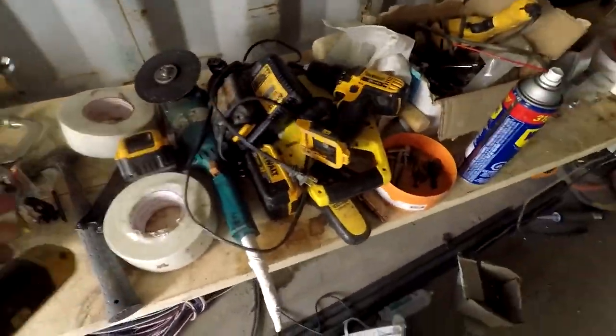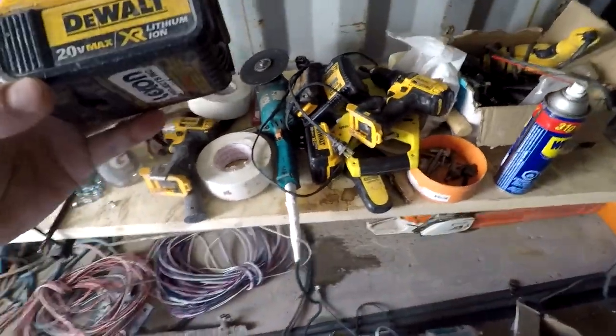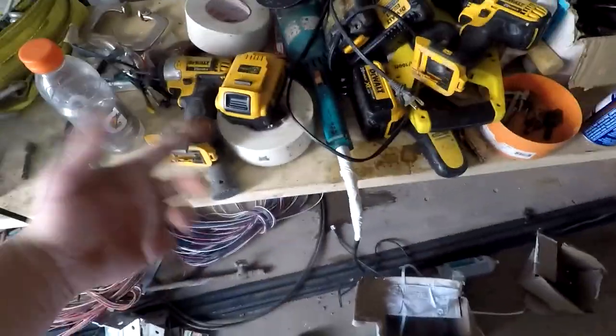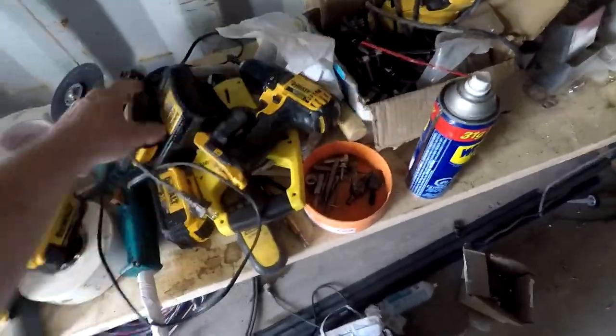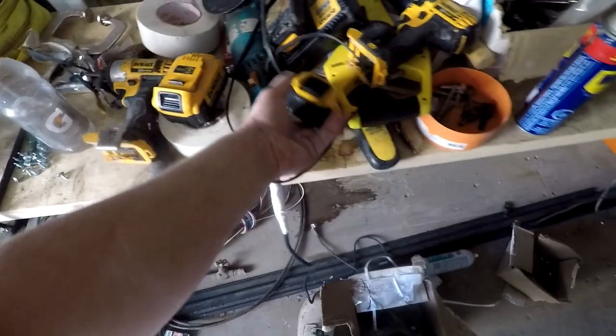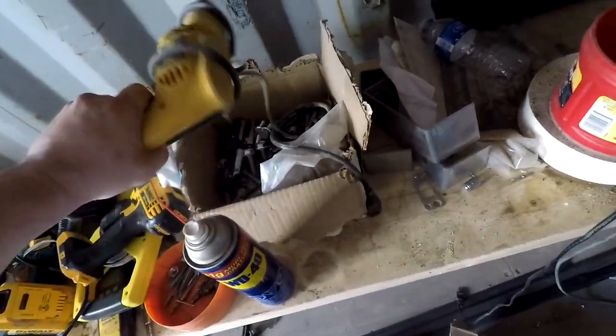There's a lot of yellow and black in here as well. I use DeWalt quite a bit — my Hilti's shot so I've been using these ones. The power is amazing. I don't use the drill really ever — I use the impact for everything. They last a long time; the DeWalt takes a lot of abuse. It's a good tough tool. You can see the DeWalt hammer drill here as well.